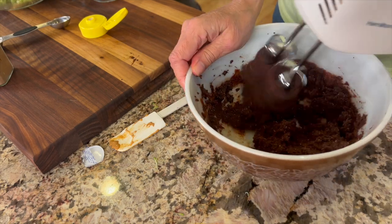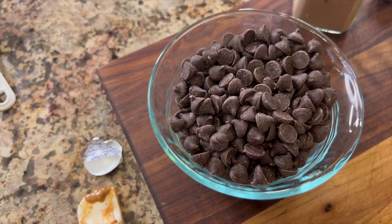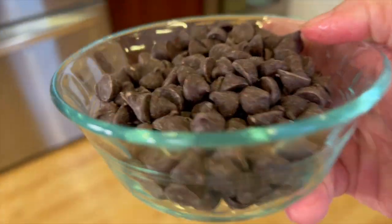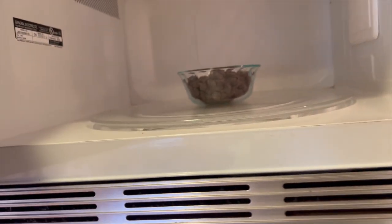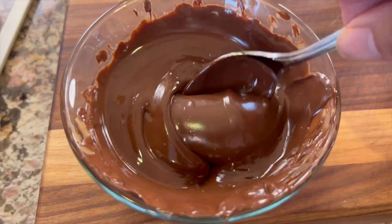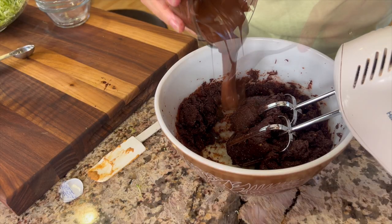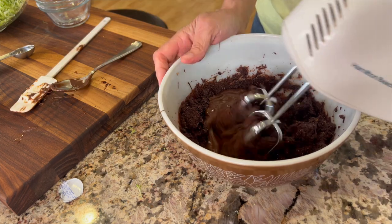Here's the chocolate — I'm using Ghirardelli semi-sweet chocolate chips and we're going to melt this in the microwave. Place the chocolate into the microwave at 30 seconds on high, then stir it, and if you need to melt it more put it back in for maybe 20 seconds and stir until you get it nice and creamy. We're going to pour that luscious chocolate right into our brownie mix and then combine it with the mixer.